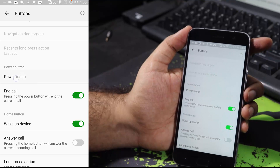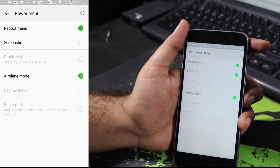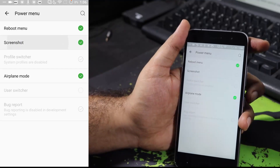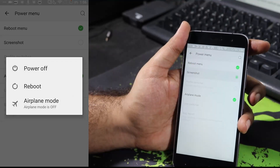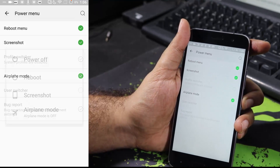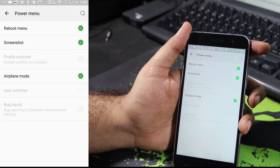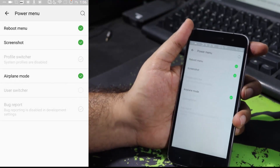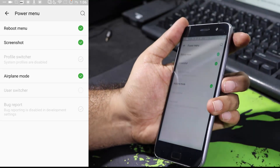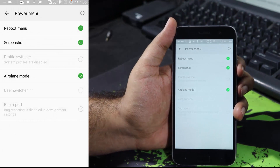In the power menu, you can also tweak settings. If you want to add a shortcut to take a screenshot in the power menu, just enable this option. Press and hold the power button to get the power menu — now when I press the power button I get the option to take a screenshot. By the way, if you want to take a screenshot on this device, simply press Volume Down and Power Button at the same time.